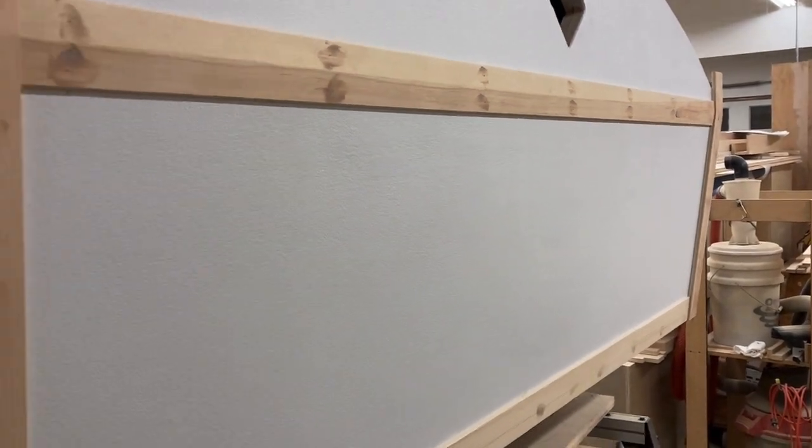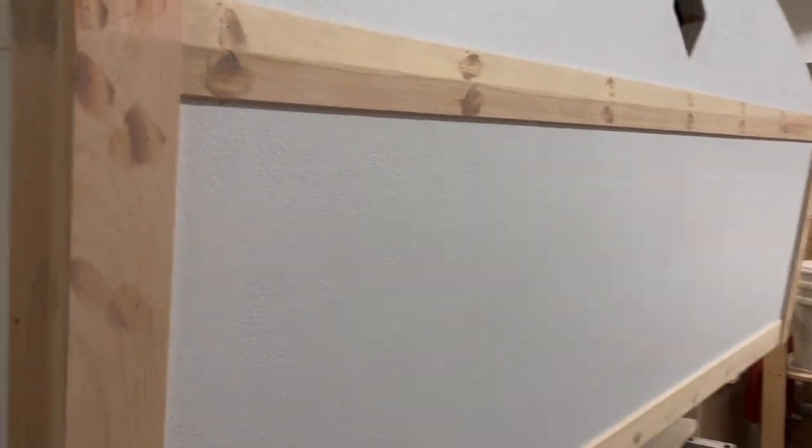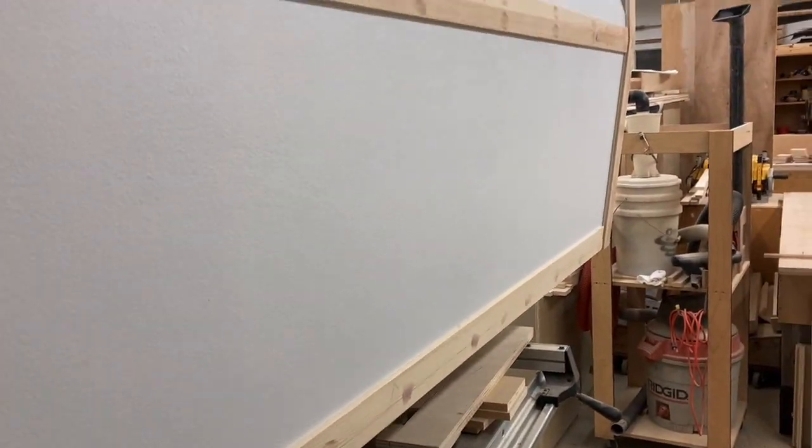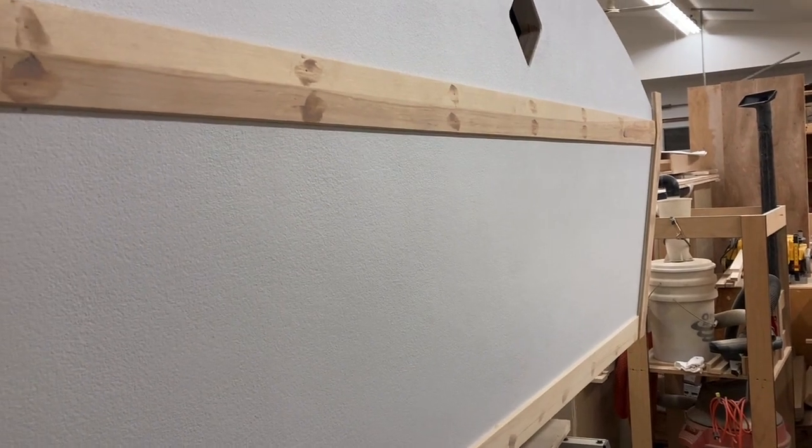While everyone's been so patient waiting for new videos, I thought I'd give you a little sneak peek of some of the exterior trim, as you're about to watch a video of the inside paneling.